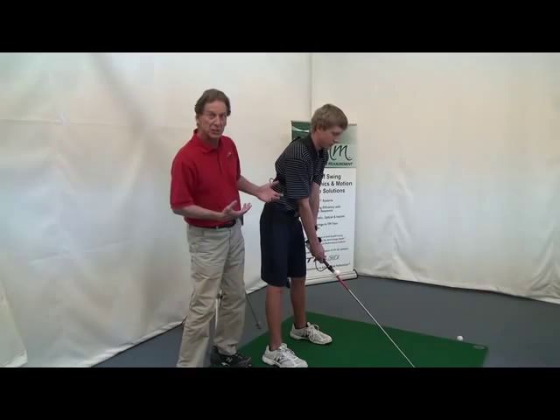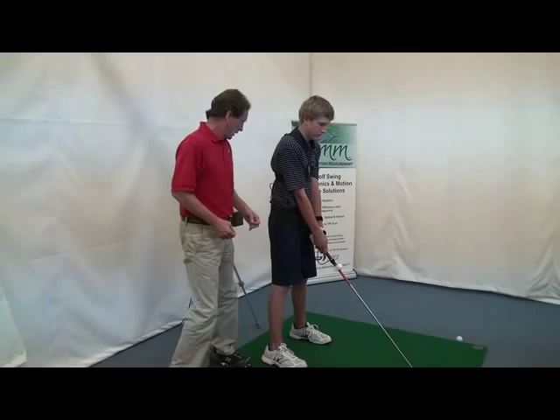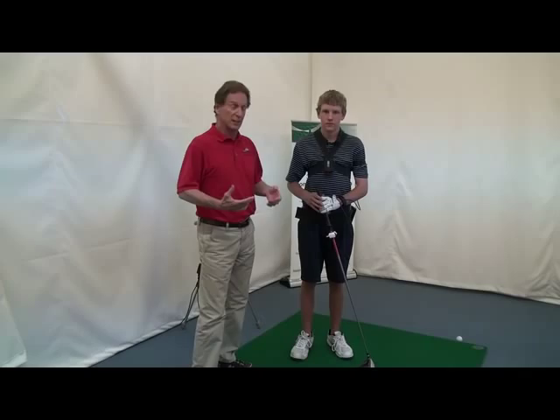So it measures sway, it measures lift and drop if he bobs up and down too much, and it also measures thrust — which would be pushing his hips forward too much. That's how the system works. You can see it's relatively benign, not very invasive, and pretty easy to swing.